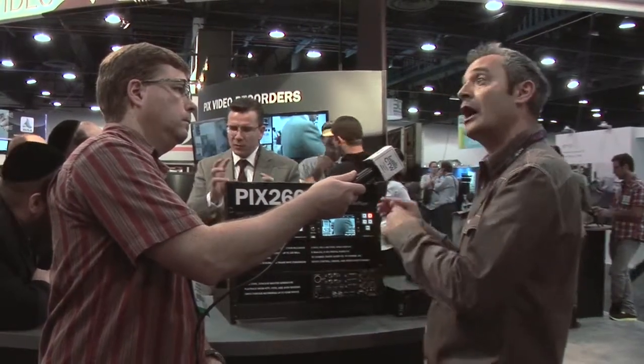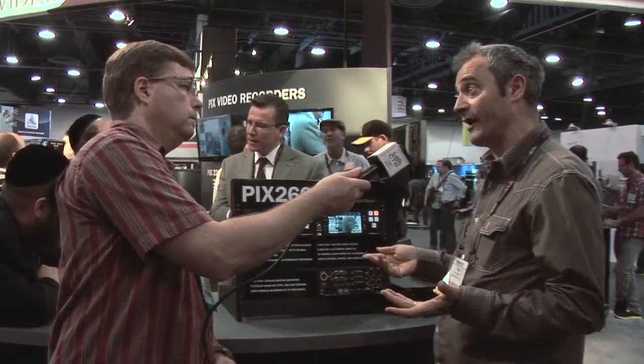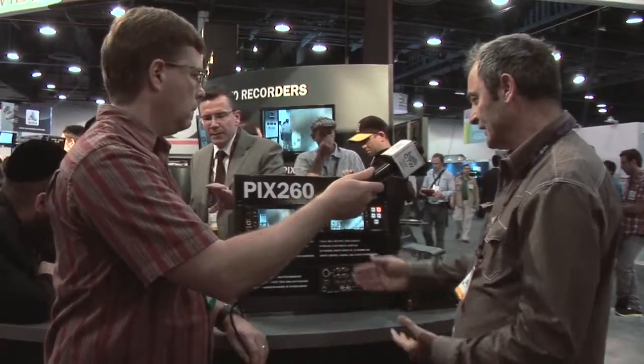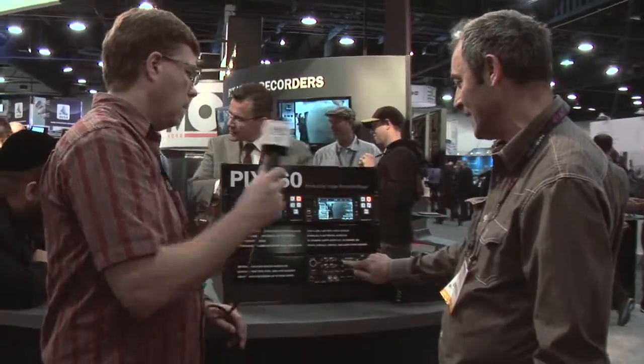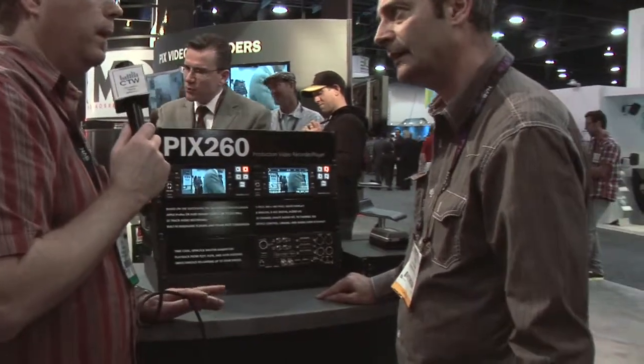We can have up to 32-track audio recording on this device. So not only is this a very powerful VTR, it's also a very powerful multi-channel audio recording deck, and you can record as WAV files. We can record 32 channels of Dante along with the video, synchronized, all into a QuickTime file. There's also a video mode, QuickTime mode, or audio-only mode.